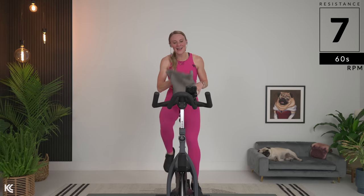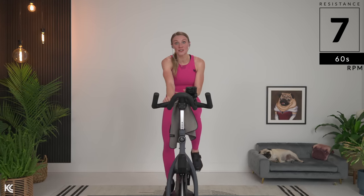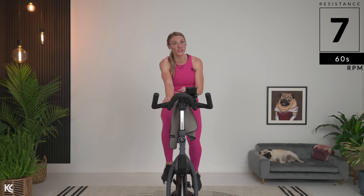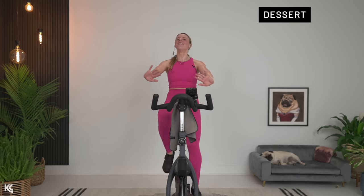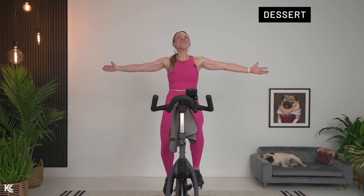Now is the time — go grab the stretch. Do not miss that stretch today. It's going to feel so good after those pushes. Our legs work very hard and they seriously deserve this nice relaxation time. Grab the stretch. I love you. Sweet summer sweat — more info in the description. Have an amazing day.